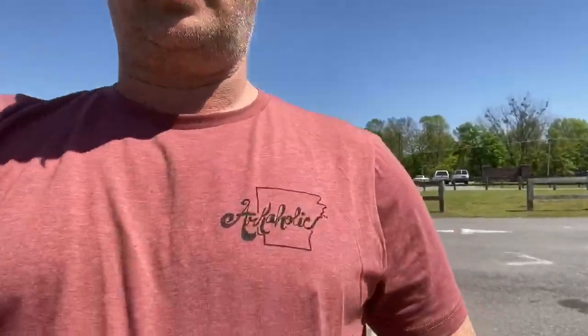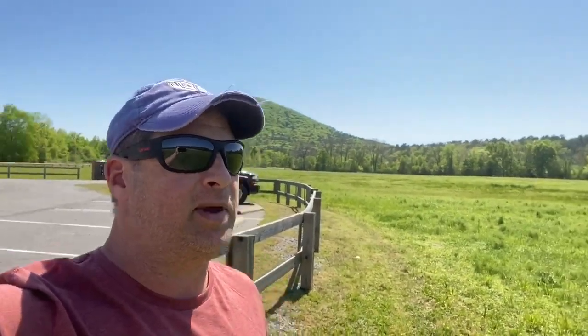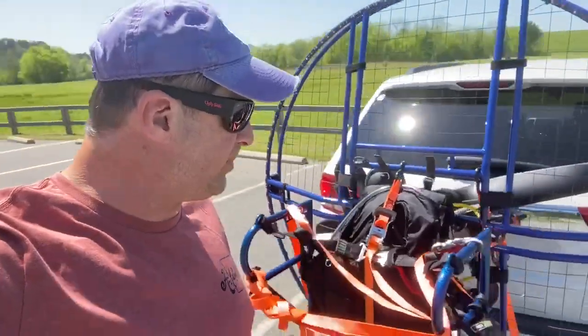Well hello everyone, I'm an Arcaholic. I live in Arkansas and I love Arkansas — this is my roots. I'm rocking my roots over here by Pinnacle Mountain. I'm going to take the paramotor up and go fly around. Today I'm going to teach you how I fly — disclaimer: I'm not teaching you how to fly, I'm teaching you how I fly. Don't try this without proper instruction. This is my paramotor, an Angel paramotor, strapped down.